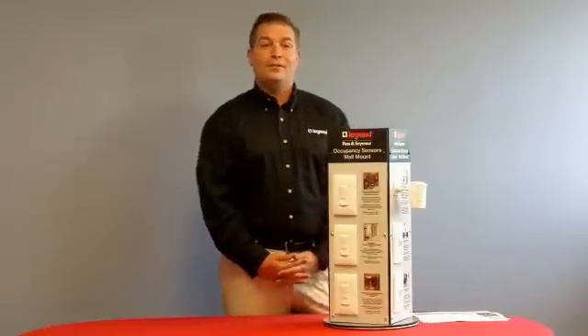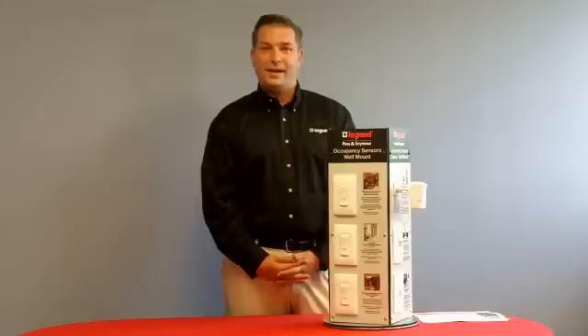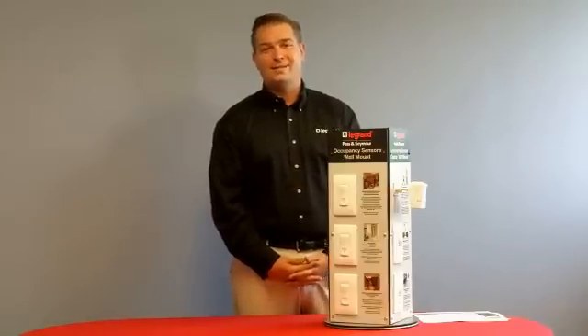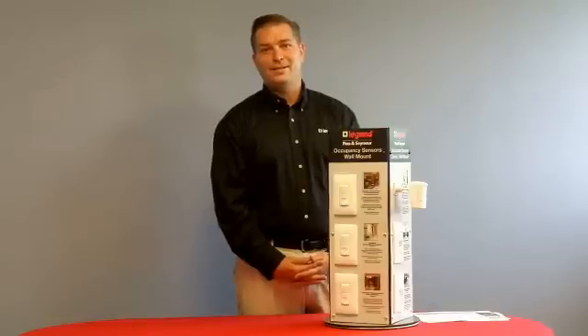As you can see, Legrand Pass & Seymour has a wide offering of sensing technology products. To find out more, please visit the website at www.legrand.us under the Pass & Seymour tab, where you'll find technical information as well as features and benefits of each product. To purchase these products, please visit your local authorized Pass & Seymour distributor.